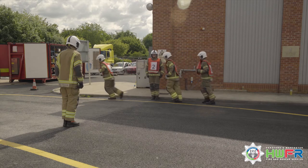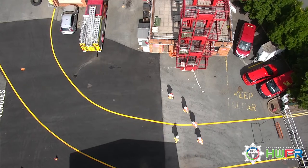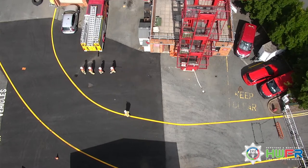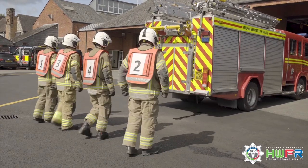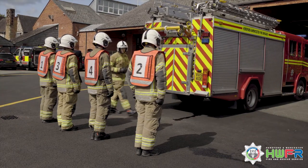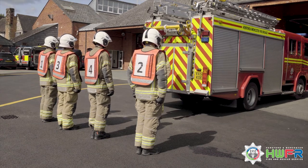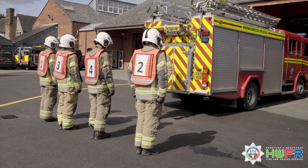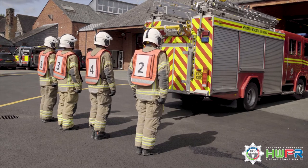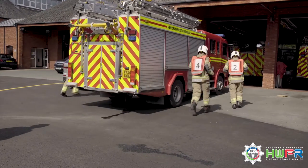Number 2 takes a space to the rear and follows on at the rear of the squad line. On the order fall in, the name crew falls in three paces to the rear and facing the appliance. On the command crew mount, numbers 1 and 3 turn half left, numbers 2 and 4 turn half right and take up their riding positions on the appliance.